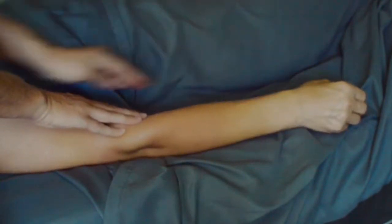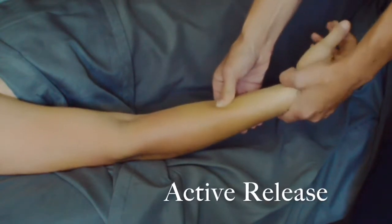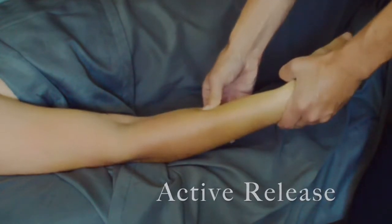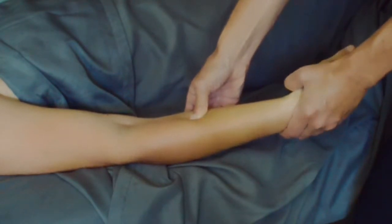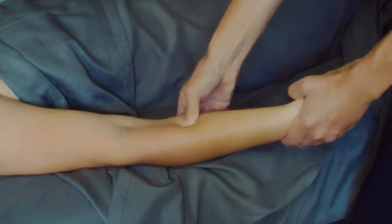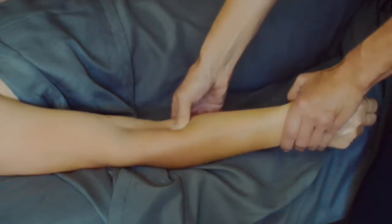You always want to finish up any deep work with some effleurage or nice smoothing strokes. When people get carpal tunnel syndrome, the top of their forearm is typically shortened and the bottom muscles over-stretch — think about how your hand sits when you're on the computer. It's important that we work on both sides, so I'm addressing that same line we just worked on using some active release.